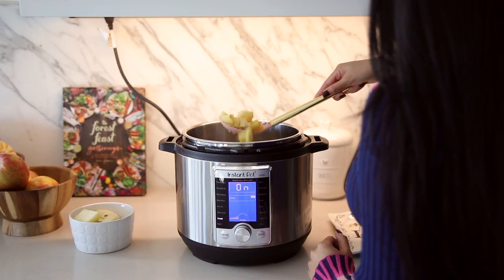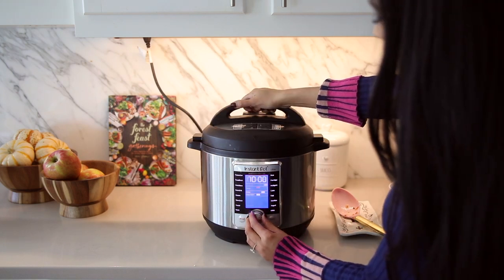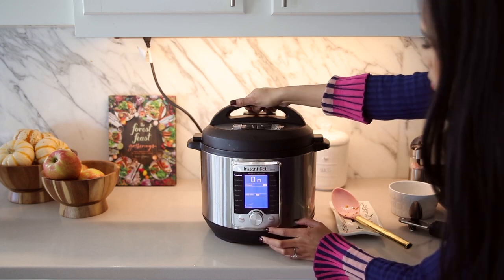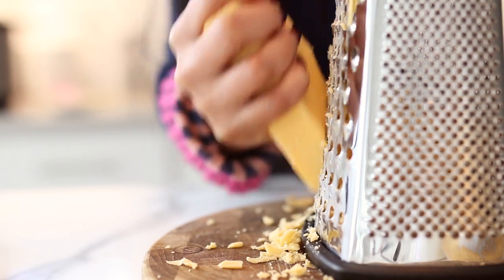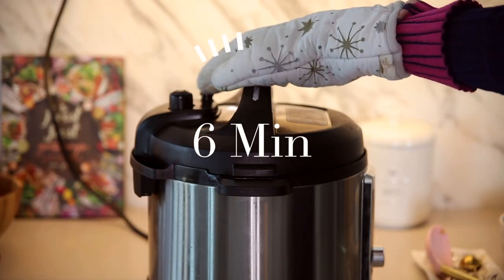Now it is time to pressure cook so we can soften the potatoes. Six minutes on high is the perfect amount, then I do a quick release on the pressure once those six minutes are up, which is just the right amount of time to go ahead and start grating my cheese. I recommend extra sharp cheddar. We're going to be using most of it, but I set just a tiny bit aside to use for garnish at the very end.